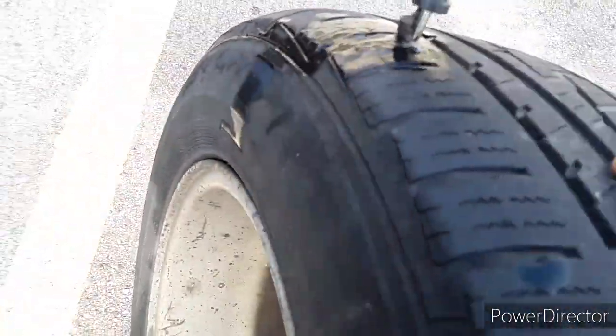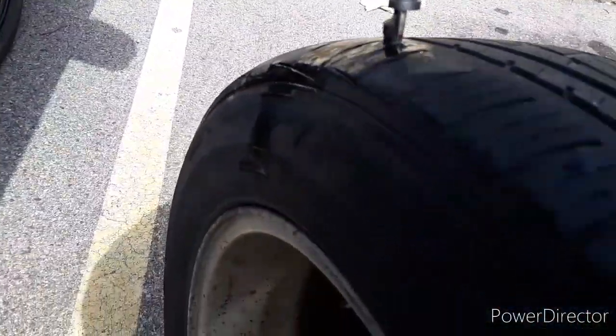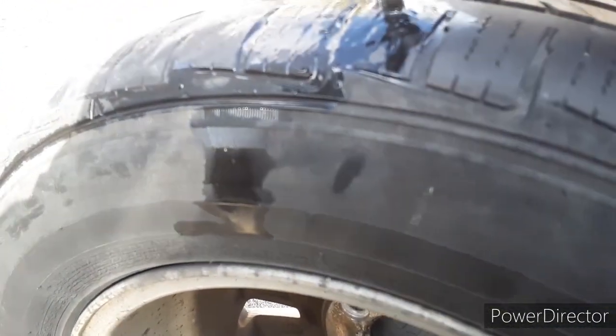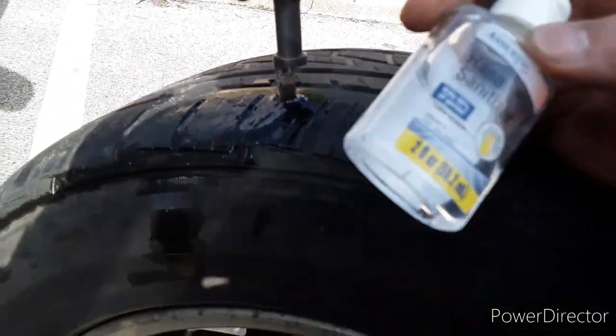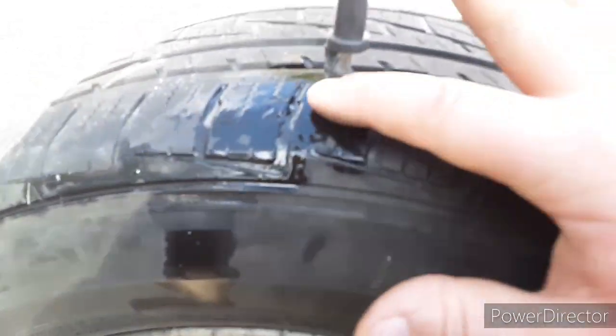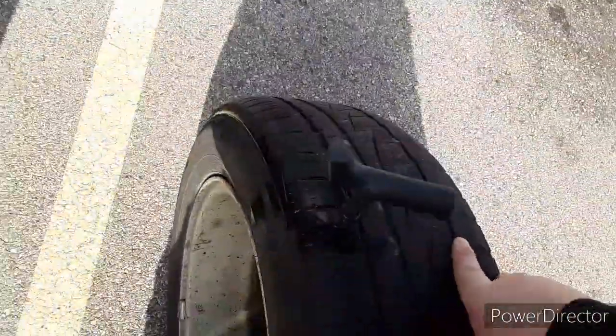This is what it looks like. The kit does come with a little thing to file it down, but I don't like doing that because it makes the hole bigger and you could potentially not have enough material to clog the hole. The wetness here is actually hand sanitizer — not only does hand sanitizer kill germs, but it also lubricates this stuff. Hand sanitizer is mainly alcohol and everybody knows alcohol dries really quick.